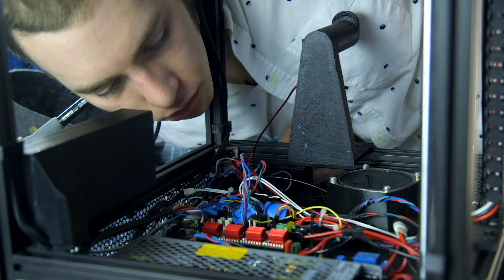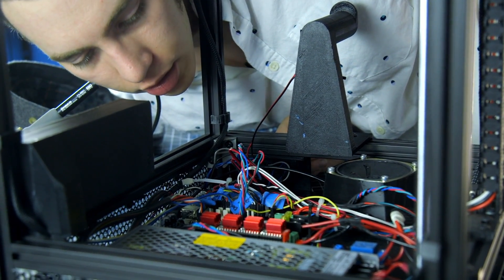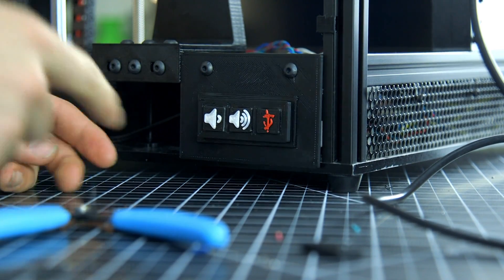First off, if you haven't seen the first episode of Let's Make, you can go ahead and click right here to see me try to put a speaker in a 3D printer to make it talk and discuss the different statuses of a print going through it.